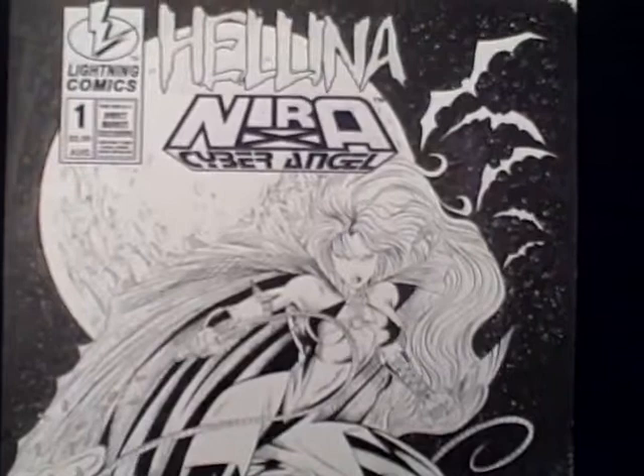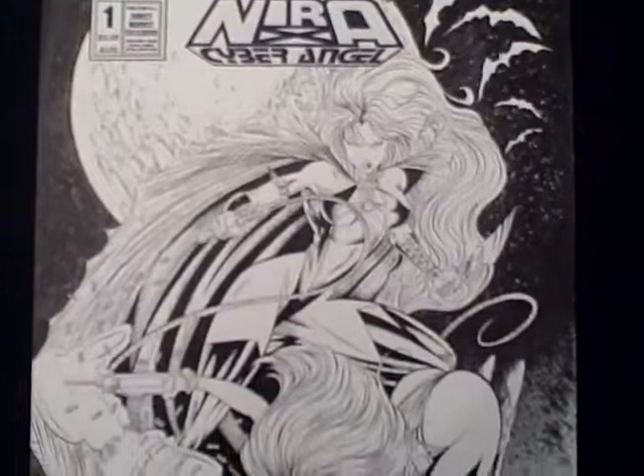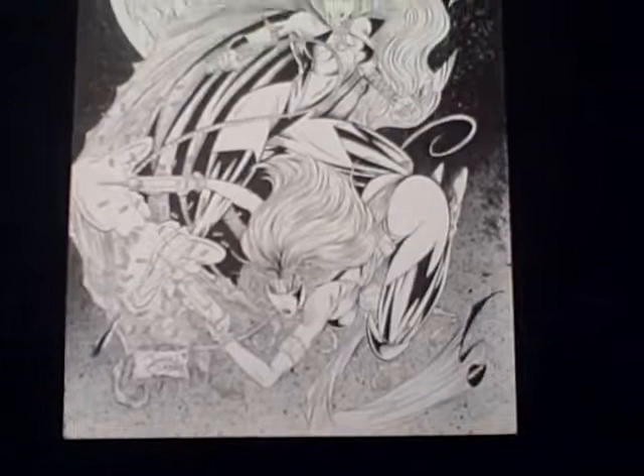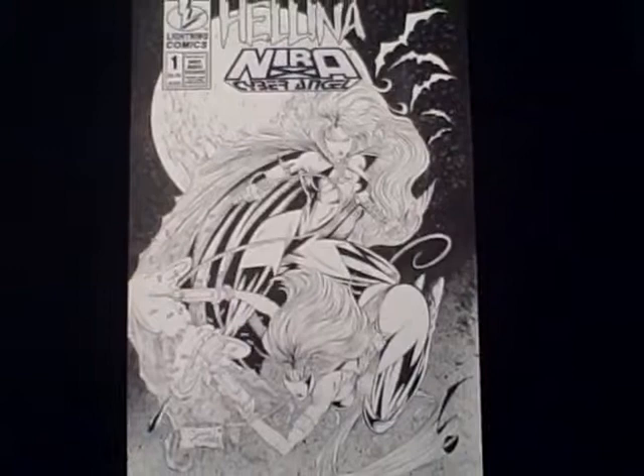Here we've got Helena at the top. We've got some cool bats in the background. John Cleary was very influenced by Todd McFarlane. Just a really, really cool piece. You'll be able to find one of these comic books on eBay itself so that you'll have one to match the cover art.